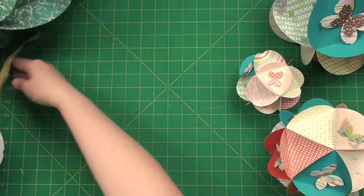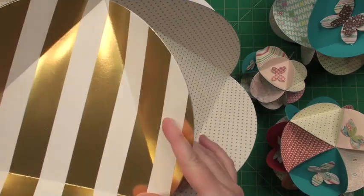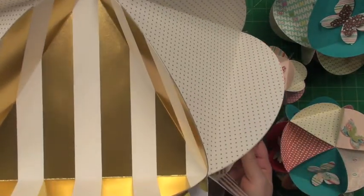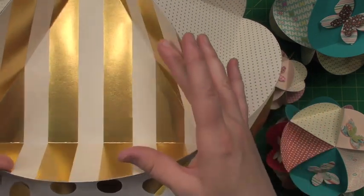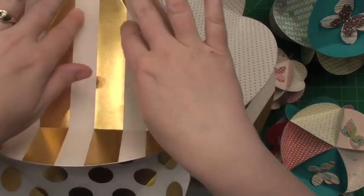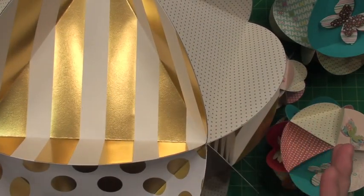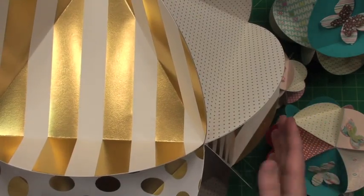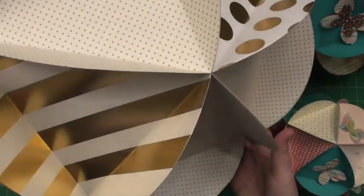And then this one is the giant — I can't even get it all on the screen it's so big. It does require a 12 by 12 sheet of paper. All of these are going to require 20 of the circles, because they are a circle with a triangle creased in the center. All of them will require 20 of the circle shapes to create.